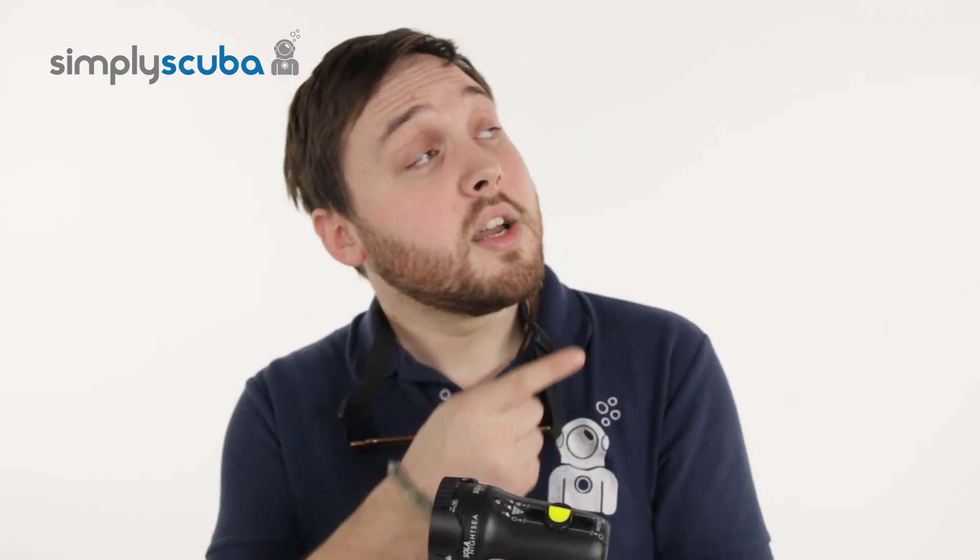If you missed my latest Simply Scuba Live, click on the link up here. And as always guys, safe diving.